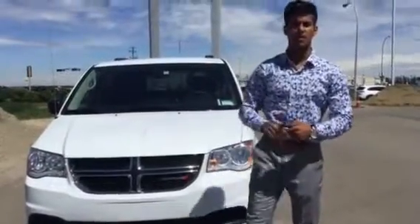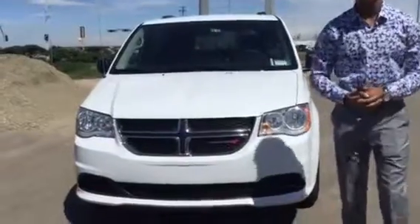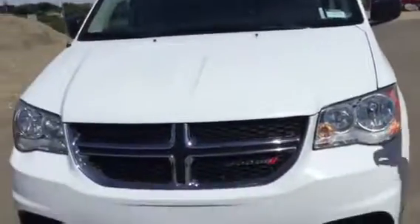Hey Kelsey, this is Nav here from LA Mazda. How's it going? Here's your personalized video walkaround on your 2016 Grand Caravan. As you can see, it comes in a beautiful white exterior color and I think Dodge did an amazing job on the paint job.